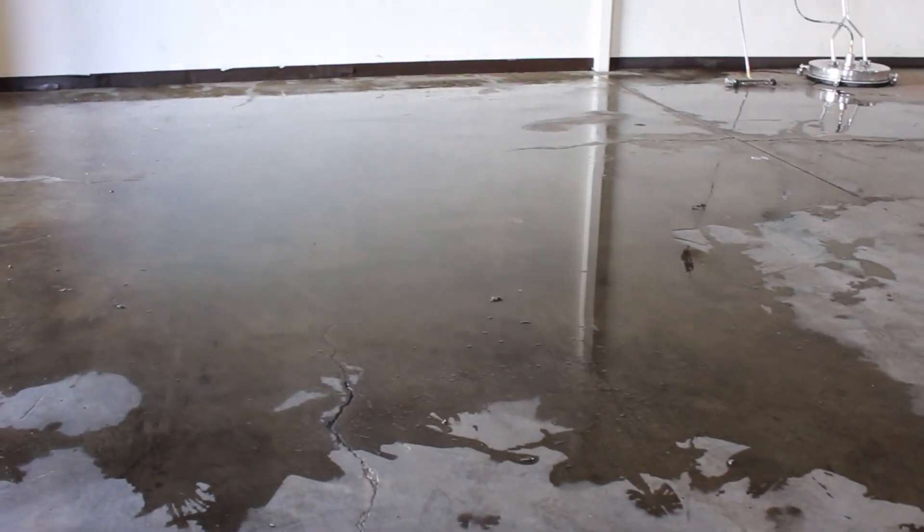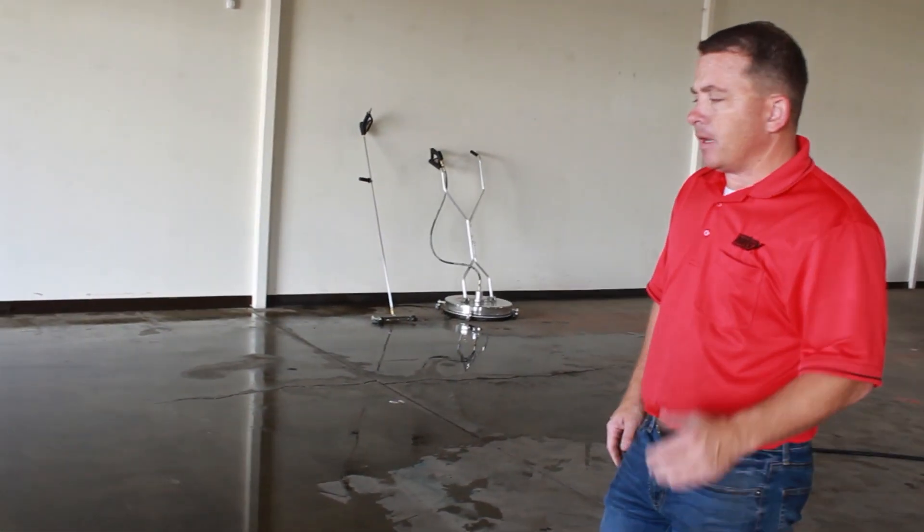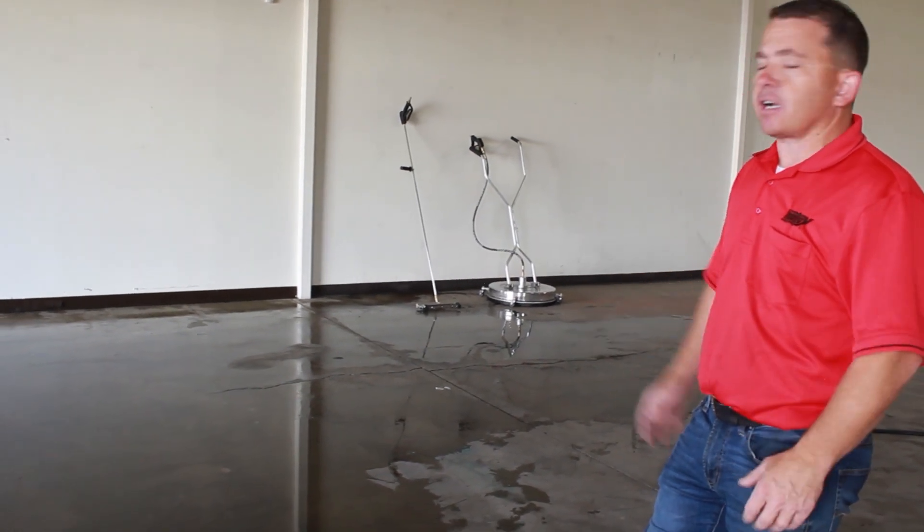If I don't evacuate that water when it dries, this is going to be dirtier than the rest of the floor, and your client — your customer — they're not going to be happy. It's not the desired effect we're looking for.